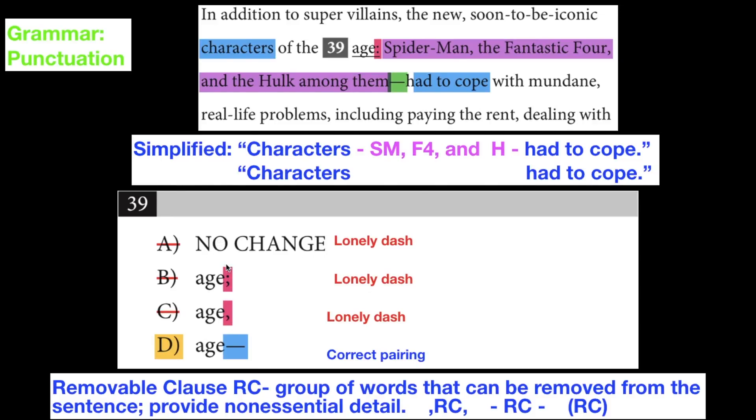All three of these options keep that dash lonely. We don't want any lonely dashes — we want to make sure they have pairs.